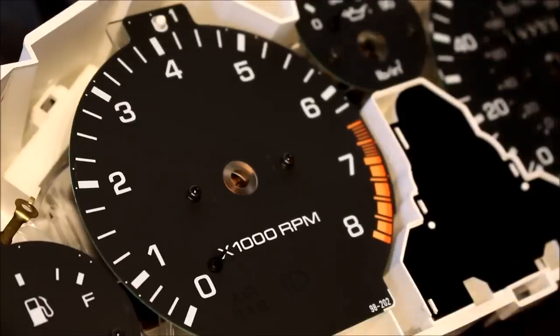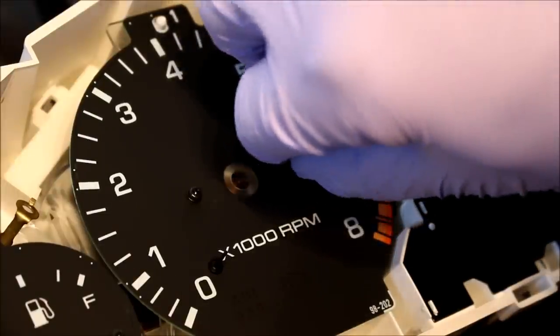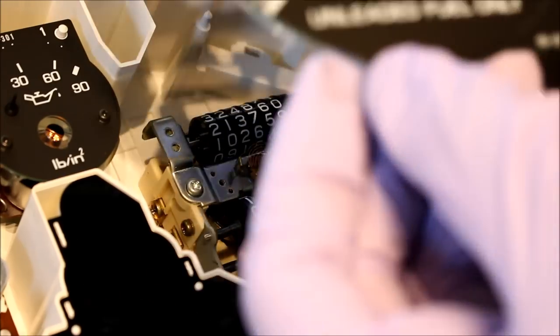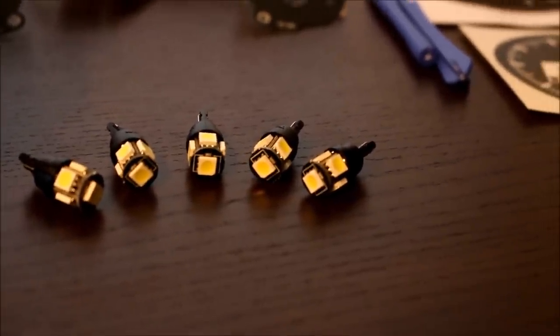Then use a small Phillips head to remove the factory gauge faces — be really careful not to scratch them when pulling these screws out, as they are very hard to repair. Now you're left with the bare cluster. Adam's installation instructions make a very specific note to not attempt to roll back your factory odometer, because there's a 99.9% chance you're going to break it. I went with the optional LED kit, so at this stage I'm going to be installing those.